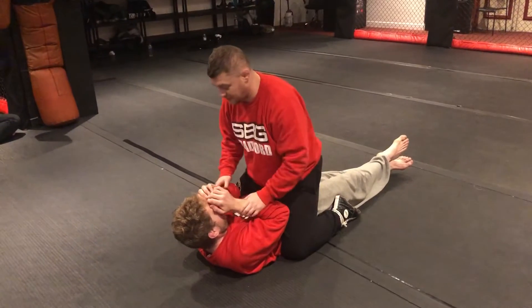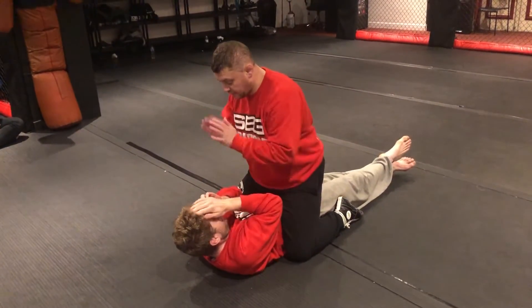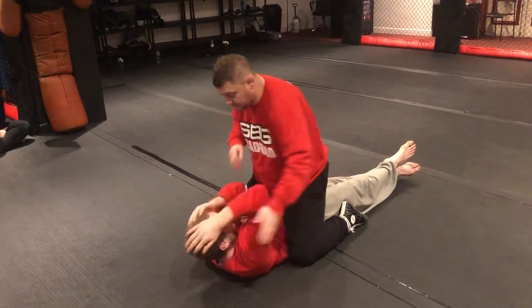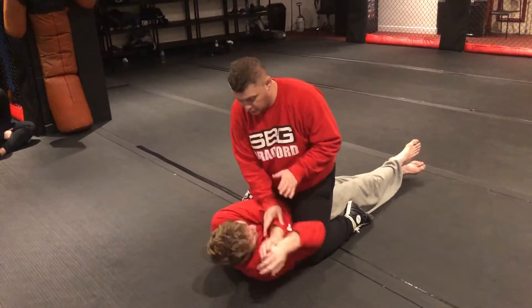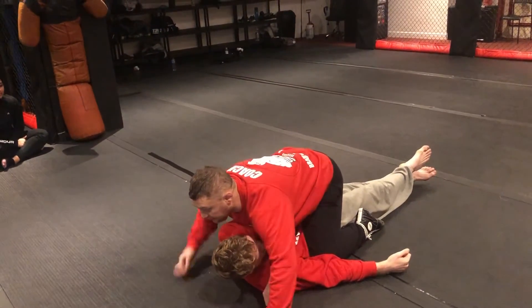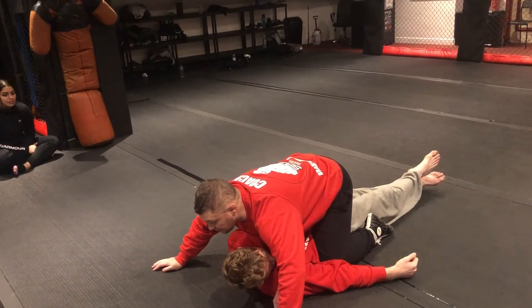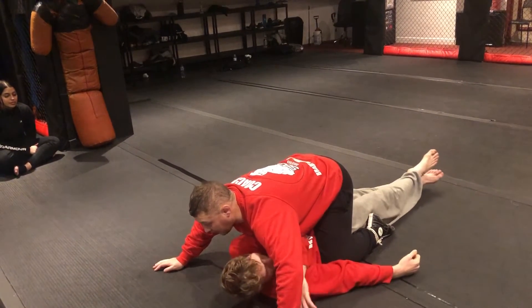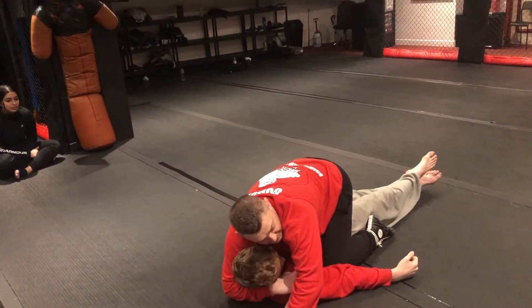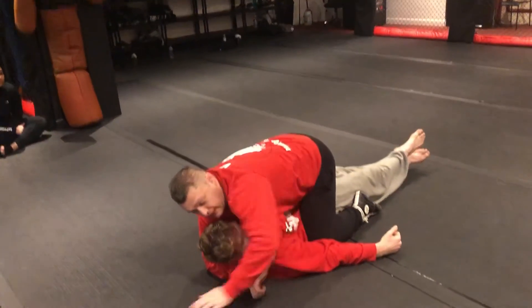We're going to start with some opening hand strikes, then take the hand across. The important part is getting our chest behind the elbow, because it's going to be really hard for him to bring the arm back. That gives me time to wrap around the back of the head and grab just over the hand.